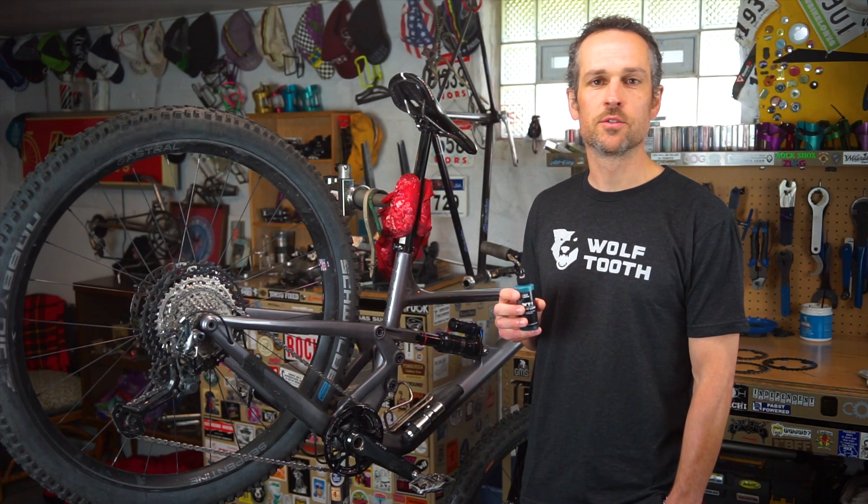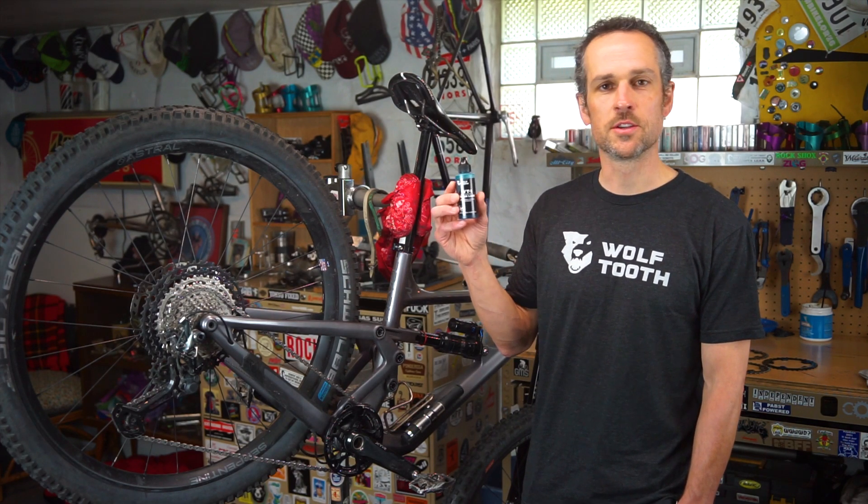Hi, I'm Brendan Moore, one of the co-founders of Wolf Tooth Components, and I'm here today to introduce our new chain lube, WT-1.